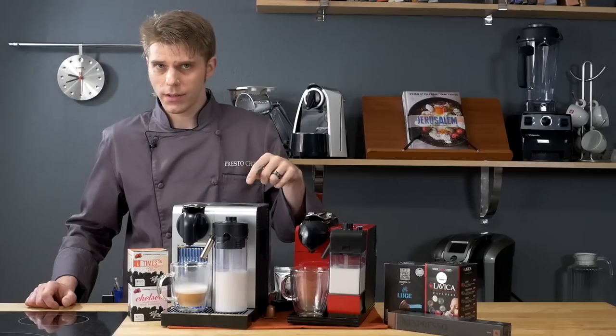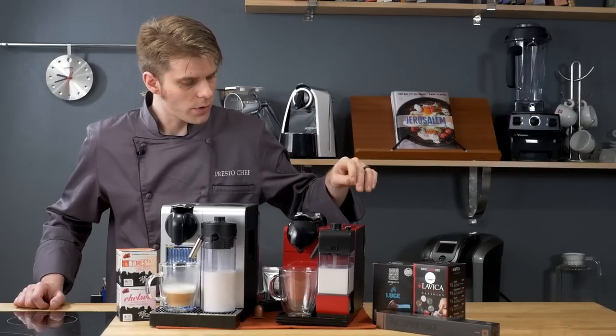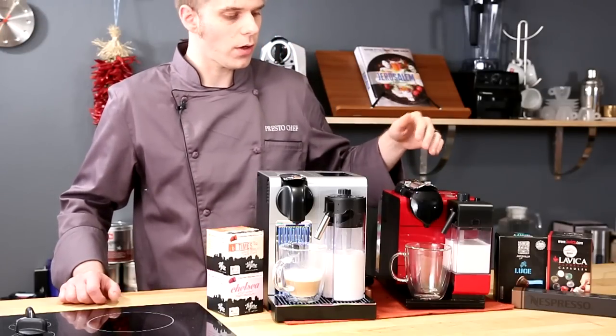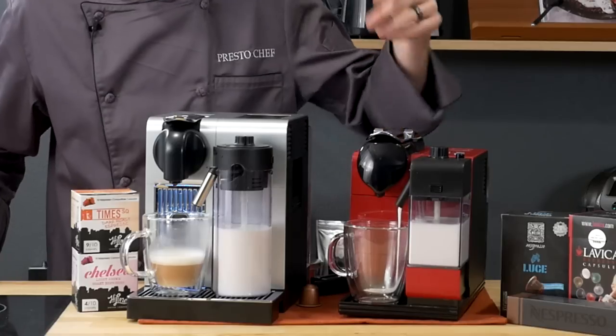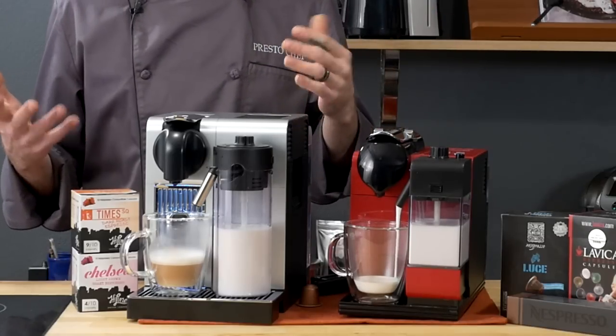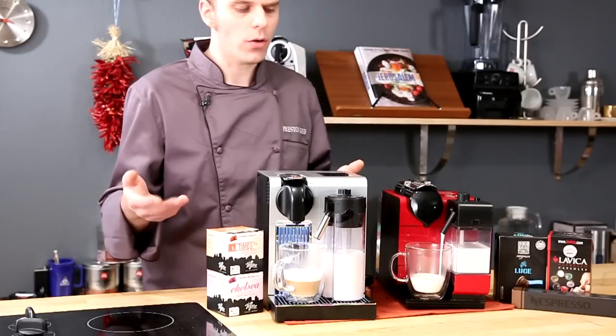Now that the Pro has finished its brew process, let's go ahead and brew with the Plus. Again, we're just going to press one button to start the entire beverage brewing process. You can see it starting up — quick and easy operation on both of these, which is something that's going to appeal to most folks.